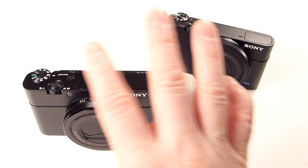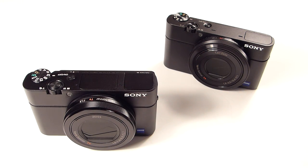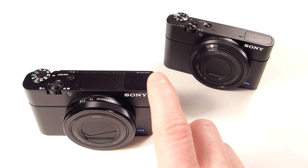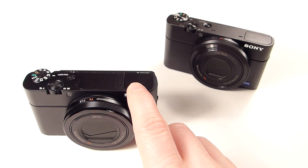70mm versus 100mm — it's a little compromised. Some people like it, some don't. Sure, I would have liked the reach of the G1X Mark II which I believe goes to 120mm. That is nice, but it's a much larger camera. To be able to get this in a pocketable form factor, I understand why Sony made that decision.